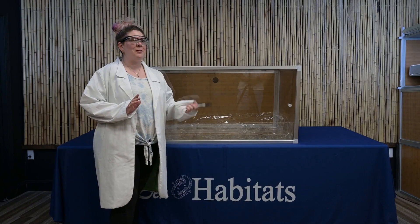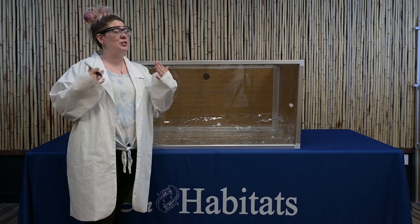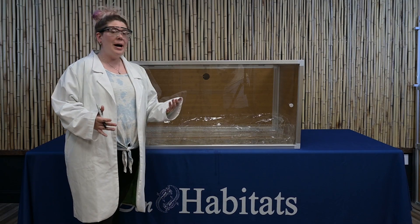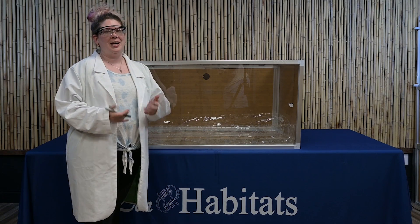It's been 24 hours for this test and as you can see, we have not lost any water. The BioBasin can hold water. We don't recommend that you put standing water in the bottom of your Zen Habitat enclosure, but it can definitely hold onto your moist substrate that's holding onto all that humidity that your reptiles need.